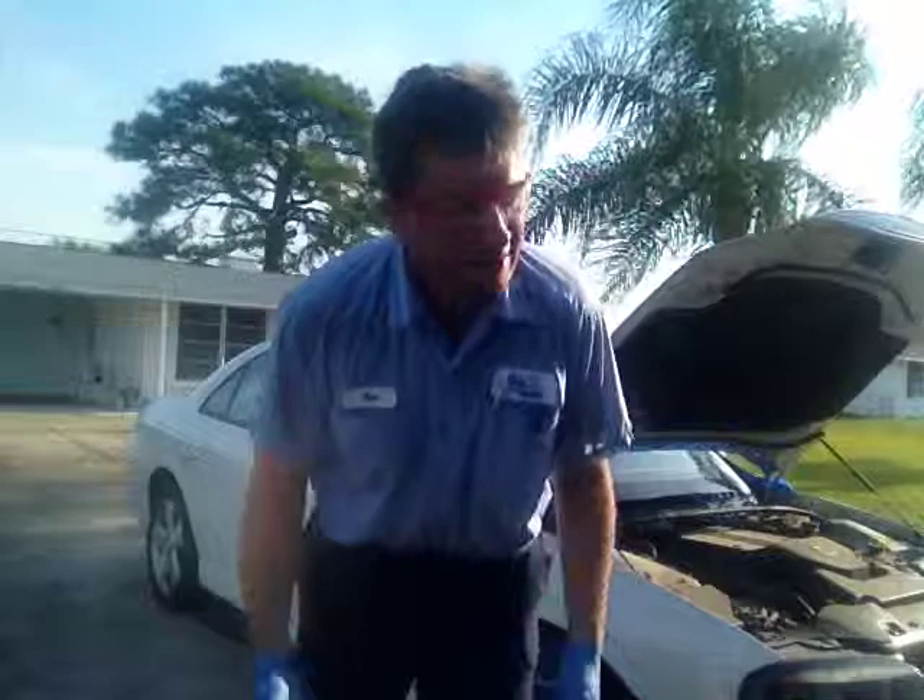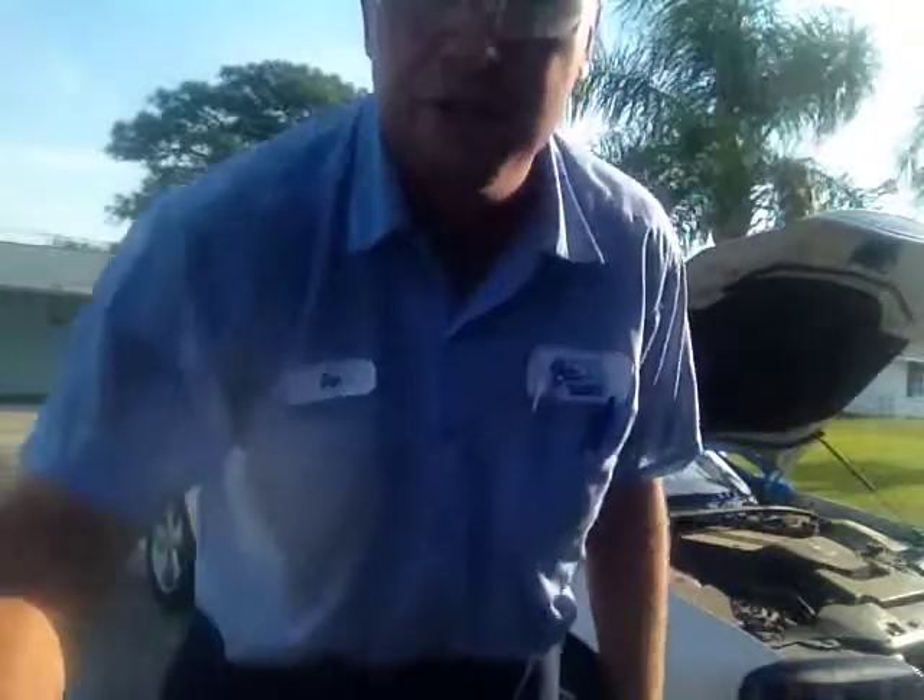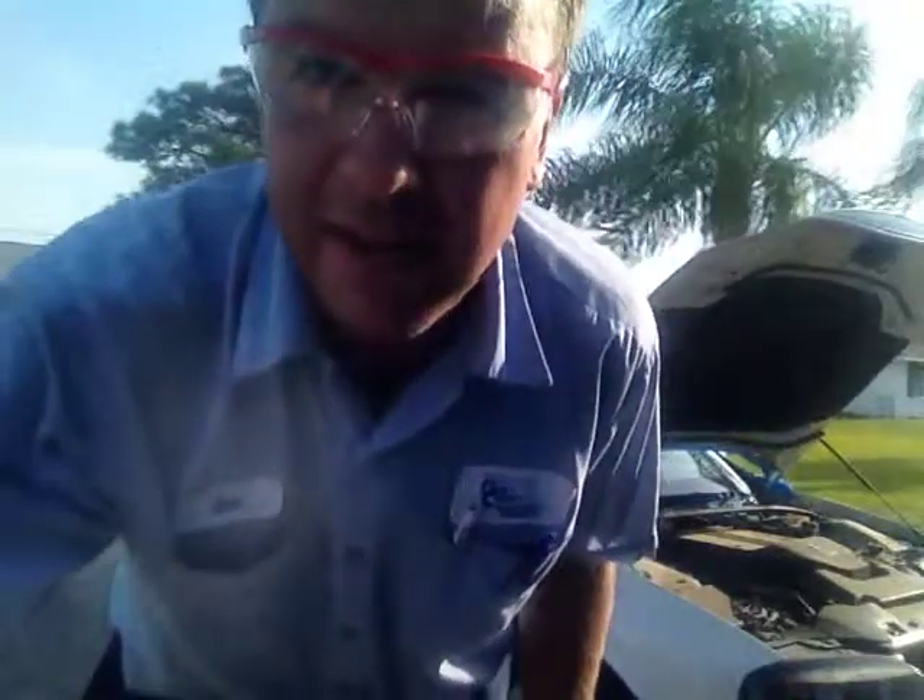When precision is a must, folks, it's the Rolodec you can trust. You should order yours today at www.rolodec.net.